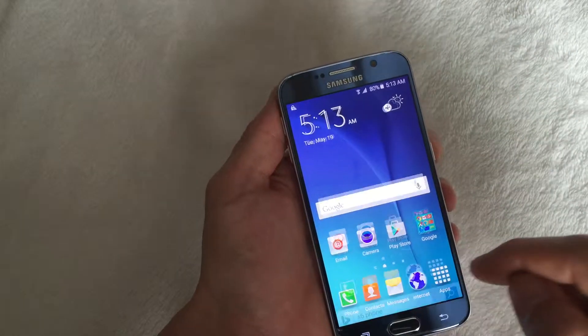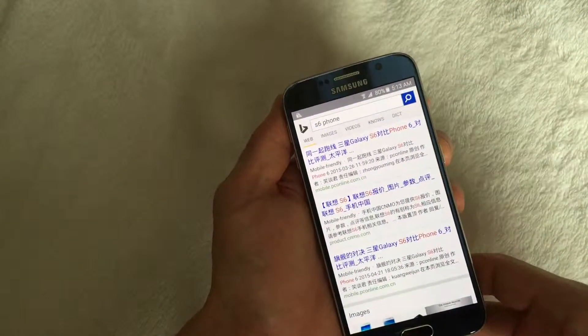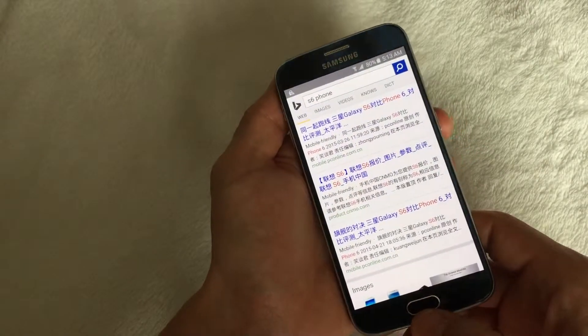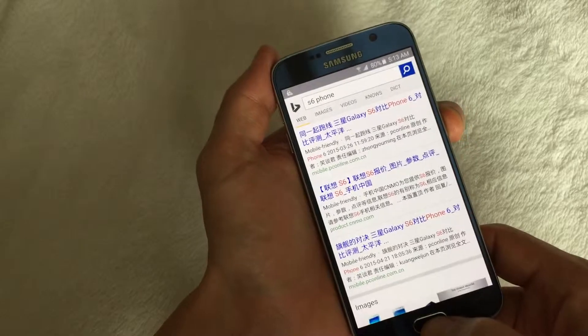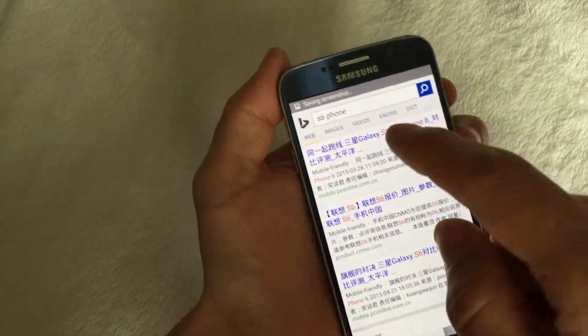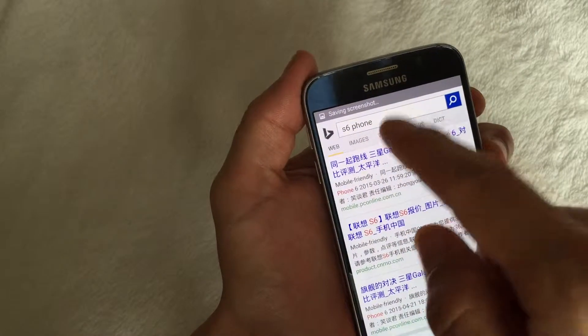Let me bring up something to take a screenshot of. We'll take a screenshot of this — hold down the power button and the home button simultaneously, and just hold it down until you hear the click. Three, and there you go. You can see on the top left hand corner it says saving screenshot.